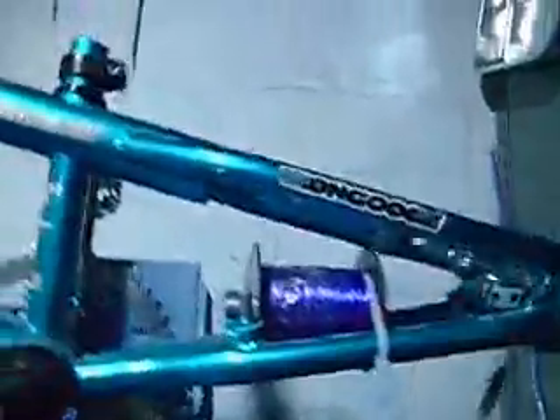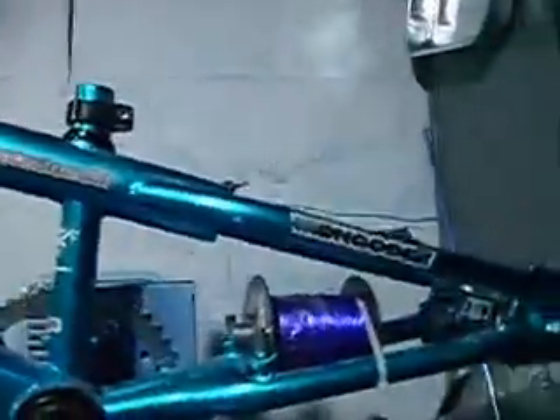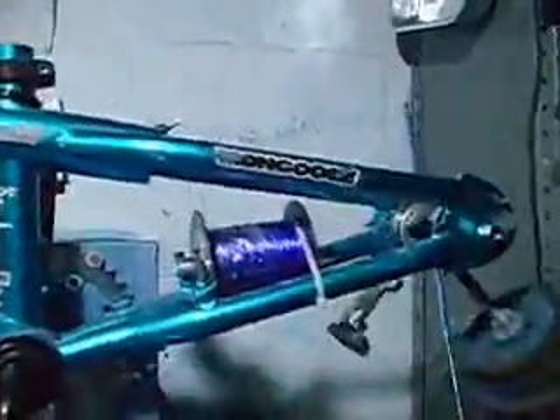Got her mounted, got her stabilizer in there. Got her magnets, got her drilled bit there. I think this bike wanted to be this when it grew up.